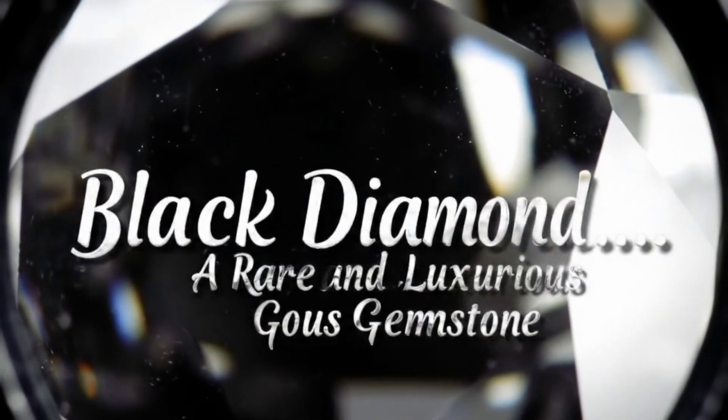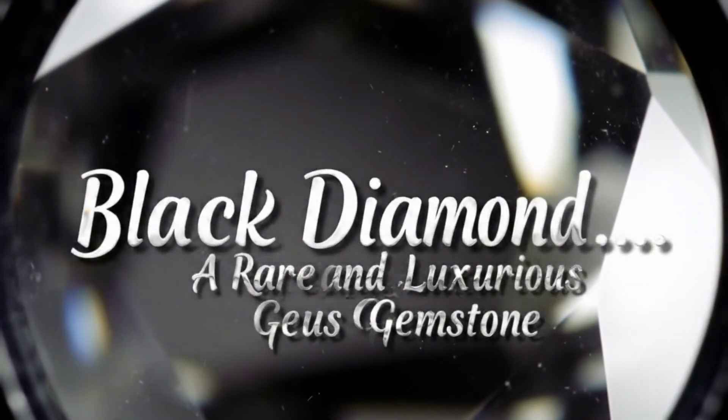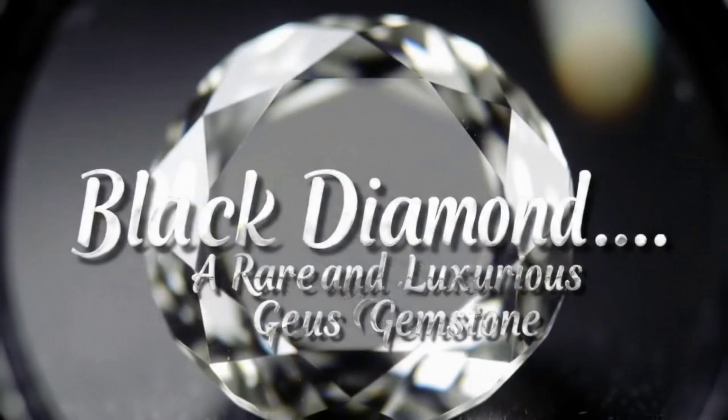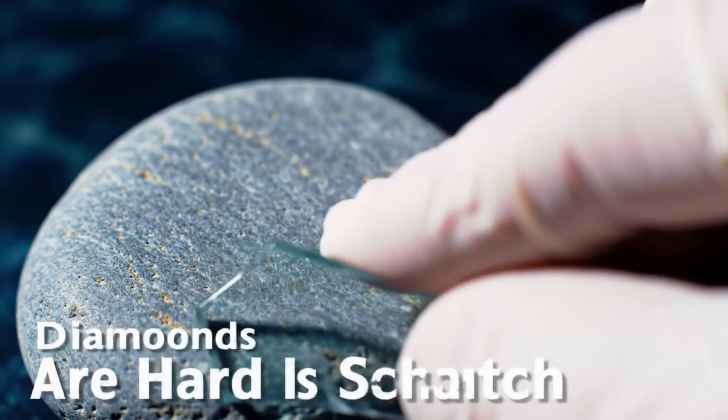A black diamond is a unique gemstone with a dark color and distinctive sparkle, making it one of the rare and valuable stones. Unfortunately, many imitations mimic its appearance in the market, so knowing how to test it simply is essential.